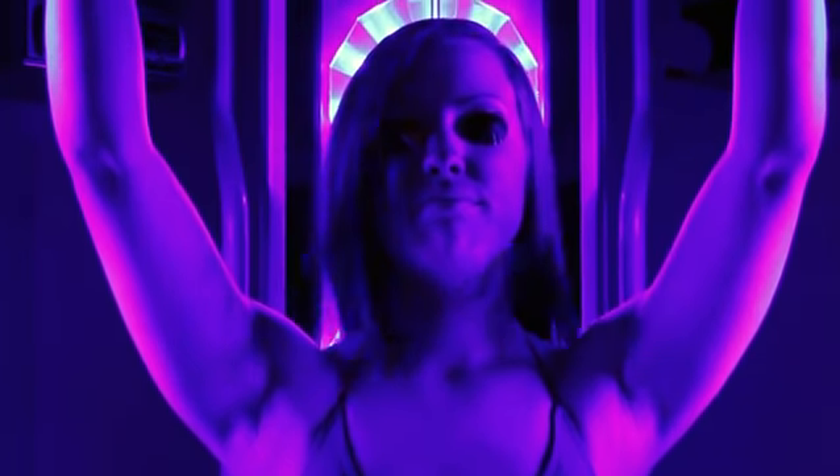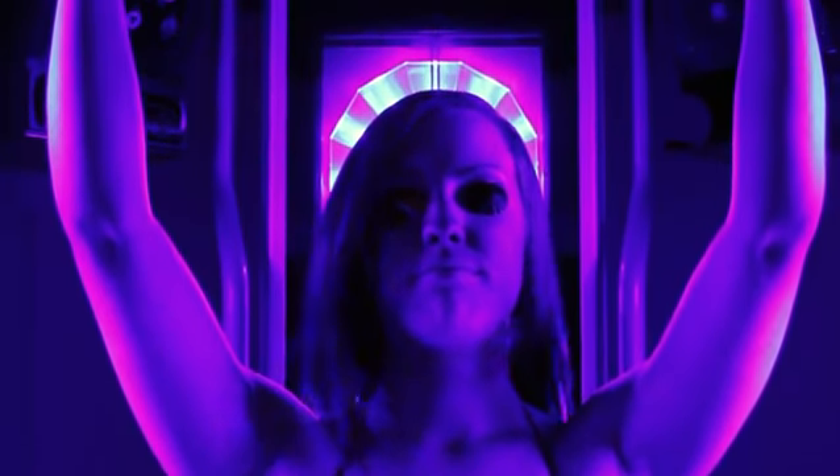Hi, I'm Megan Brown with Sun's Up Tanning Centers here in Portland, Oregon. I'm Smart Tan Certified and I'm an operations lead. Today, I'm going to tell you about how to get rid of those white shoulder blades that you get from tanning.